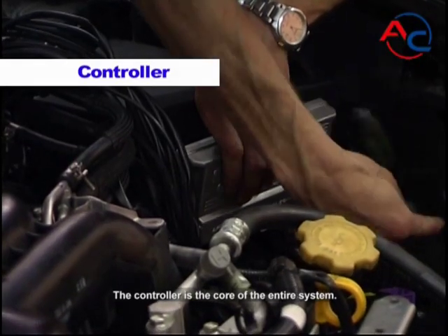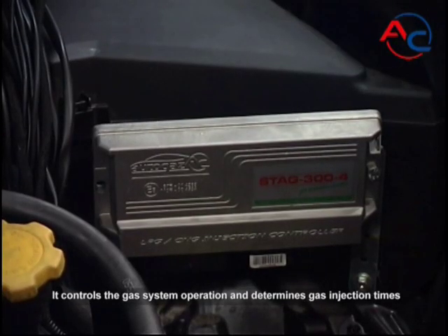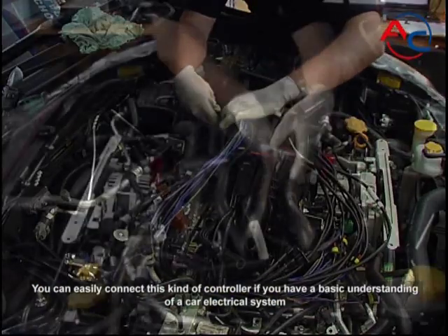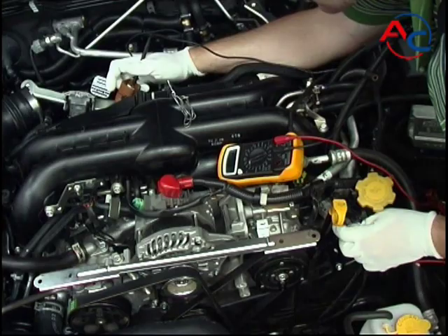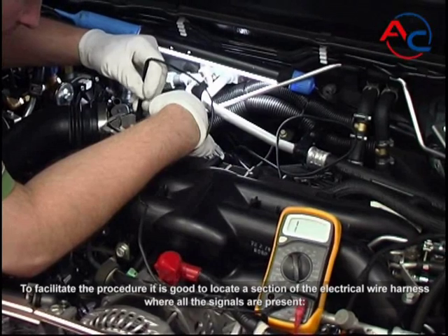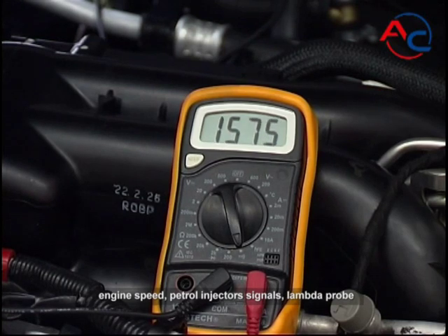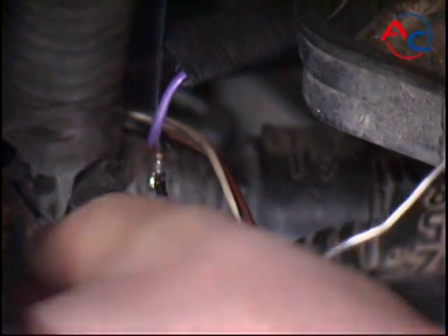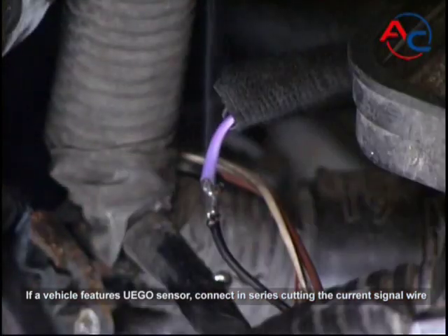The controller is the core of the entire system. It controls the gas system operation and determines gas injection times. You can easily connect this kind of controller if you have a basic understanding of a car's electrical system and a gas controller wiring diagram. To facilitate the procedure, locate a section of the electrical wire harness where all signals are present: engine speed, petrol injector signals, and lambda probe. With a voltage probe, make a parallel connection to the signal wire. If a vehicle features a UEGO sensor, connect in series by cutting the current signal wire.